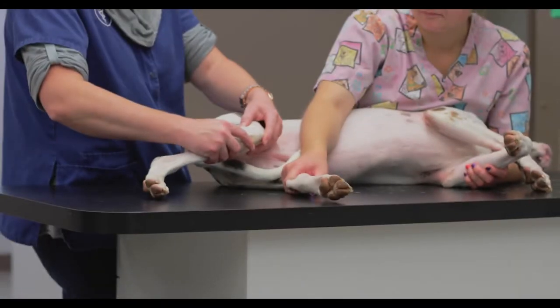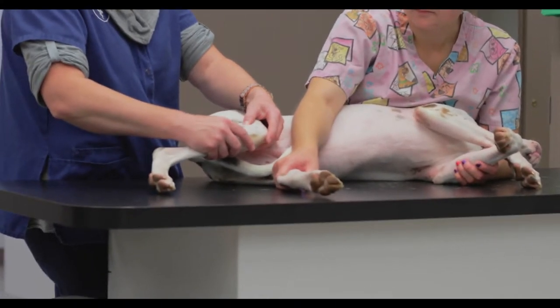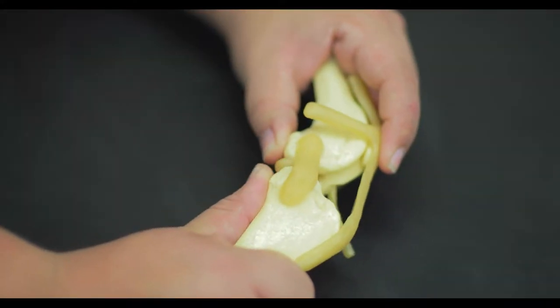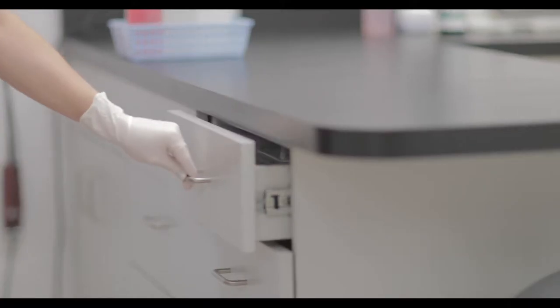A test called the drawer sign is used to confirm ligament tears. This test is most often performed under sedation, as the pet protects the injured limb. Applying force above and below the knee shows instability. The upper limb can be seen slipping forward, similar to opening a drawer.